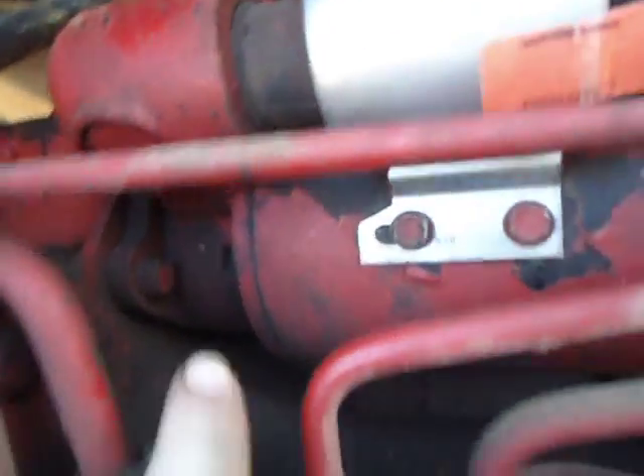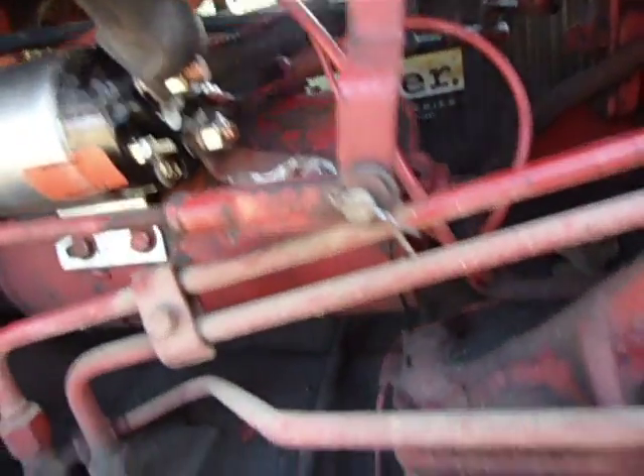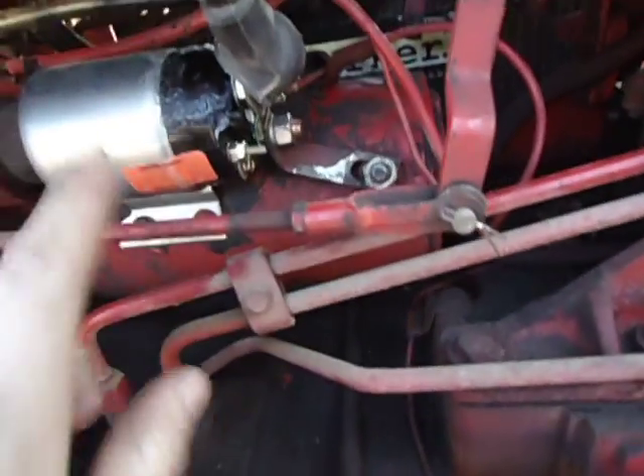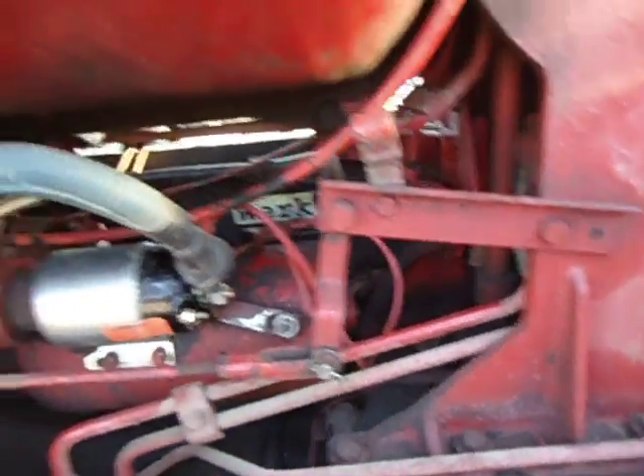I don't think it's going to be too hard to get this out — I think it's just four bolts. There's one right there and there's one up there. I'm going to take the battery out on the other side and then disconnect these wires here. Then I'm going to have to take this pin out and just drop this so I can get it through here.